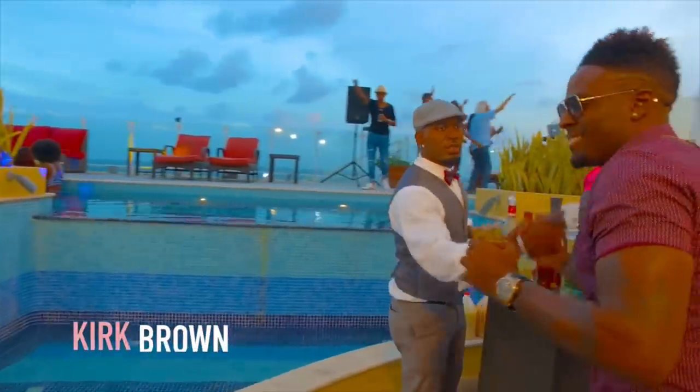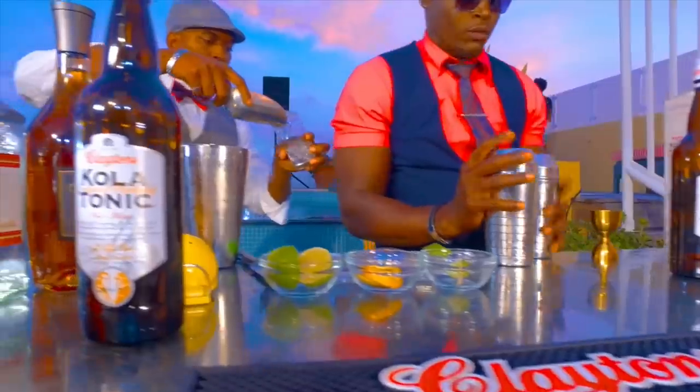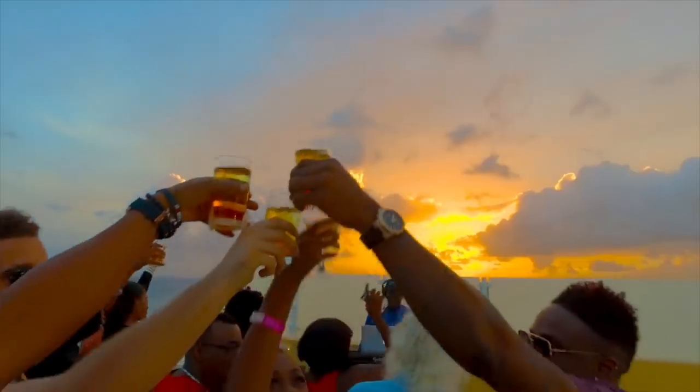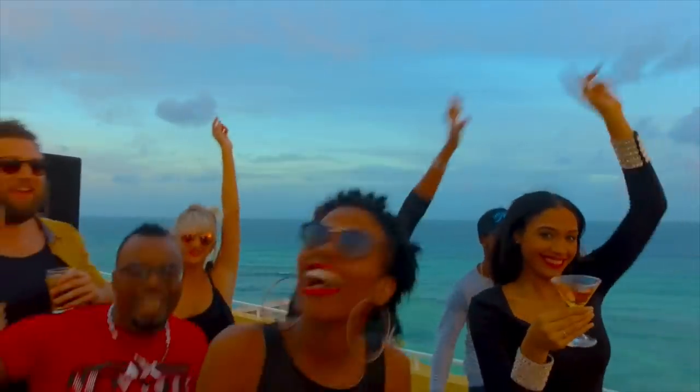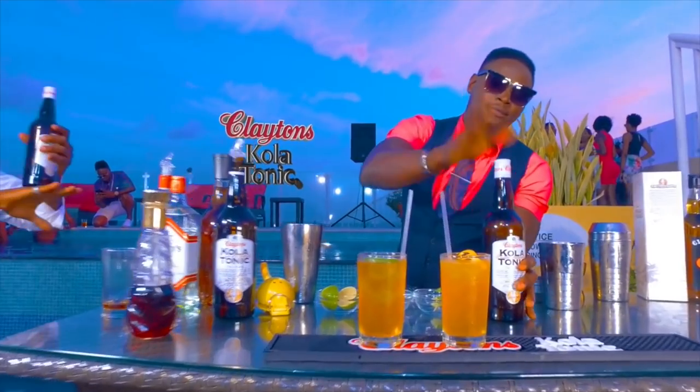This is Kurt Brown and I love mixing as a DJ — and my go-to drink is Clayton's Cola Tonic. Clayton's mixes with hard or soft. It's your secret and mine what we mix with Clayton's. Change it up depending on the event. I love the energy I get from it to keep me going all night long. Clayton's will know why you're up and so will I, but your secret is safe. Clayton's Cola Tonic.